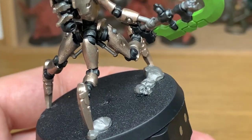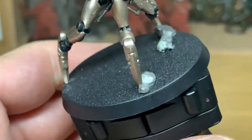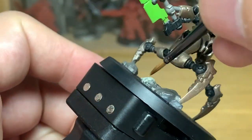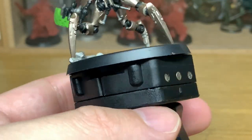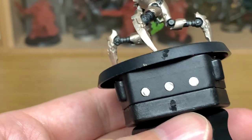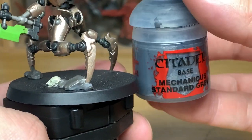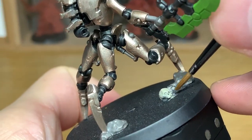Now I'm going to use a little tiny bit of Citadel Ushabti Bone just to paint up the little skull at his feet. Now moving to Citadel Mechanicus Standard Grey — I'm going to use this just to do the stones at his feet.